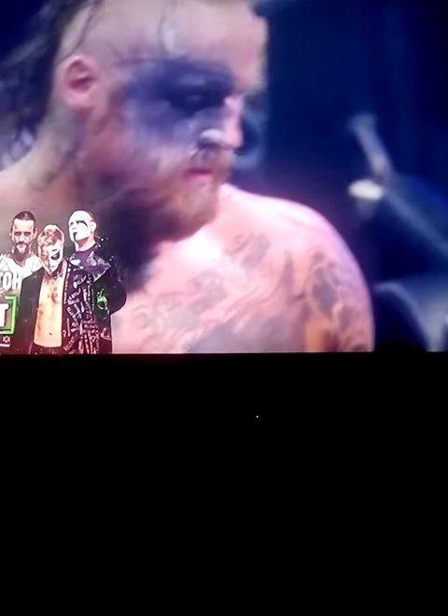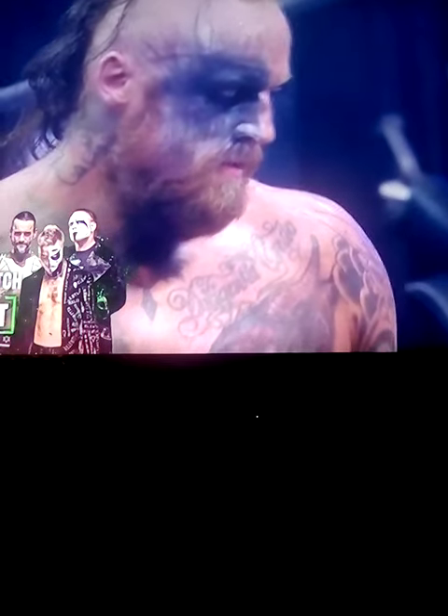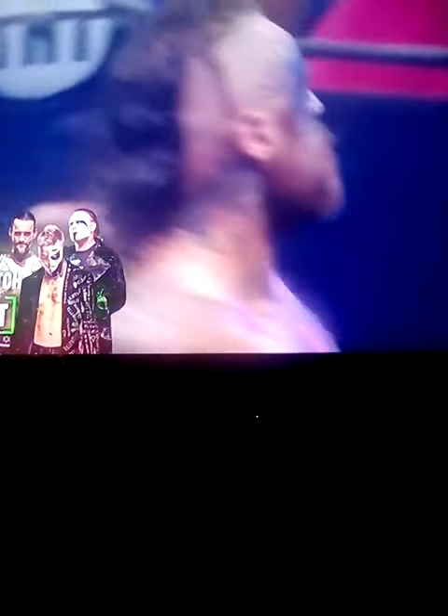What a victory for Malachi Black. It's still to come — up next, our main event.